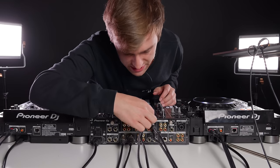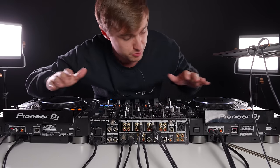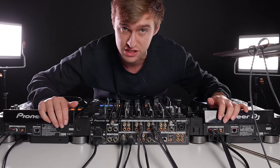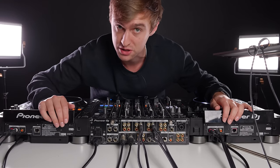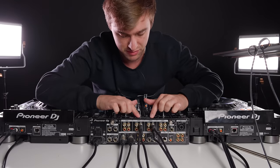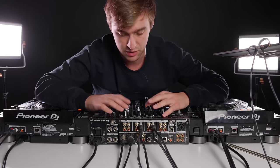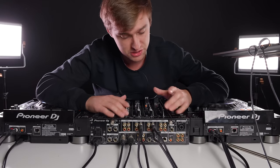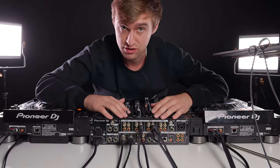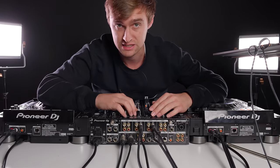If you're using turntables it would go into the phono source. I've got this set up in channels two and three on this four-channel mixer. You will probably only have two CDJs, especially those first times rocking up to a club. Having them on channels two and three means it's all very central to the crossfader and the mixer — that works well. If you want to change them around feel free, but be aware of which channel you're selecting later in the tutorial.